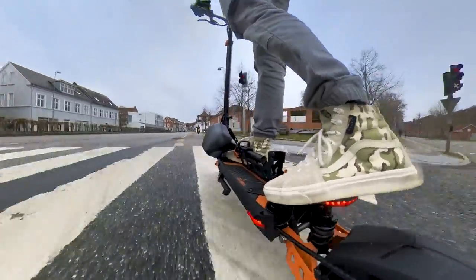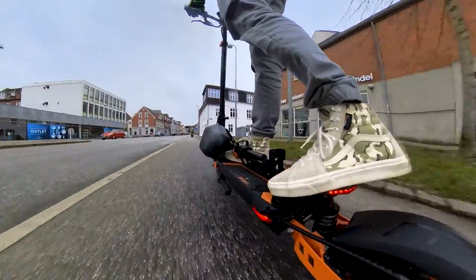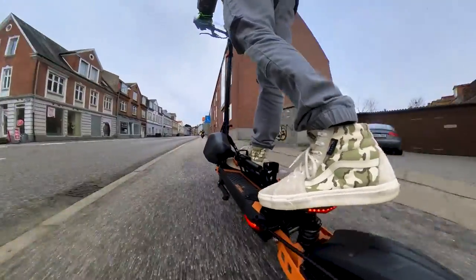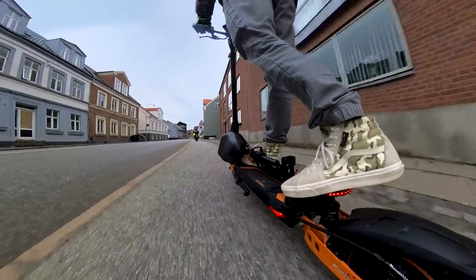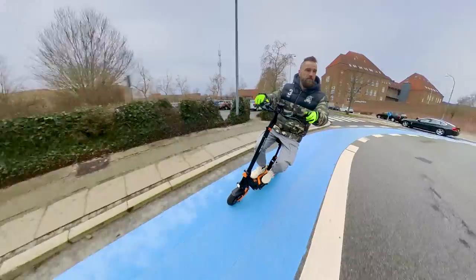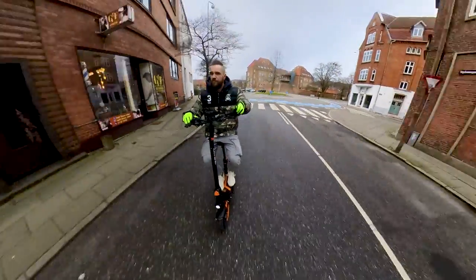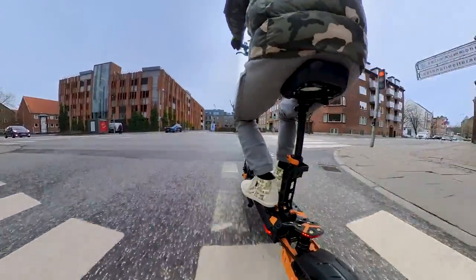A 50cc non-electrical scooter accelerates a little bit better, so it's nothing that will throw you off the scooter, but it's decent for riding in city conditions. And if you're wondering what is on my right foot — that's the folded saddle. Yes, this off-road scooter also has a saddle with suspension. It's actually pretty soft and comfortable to ride.